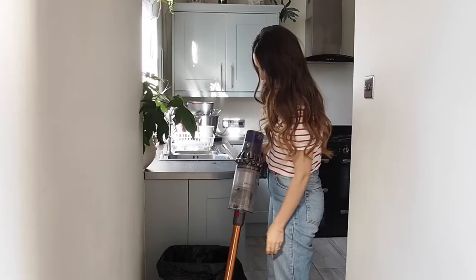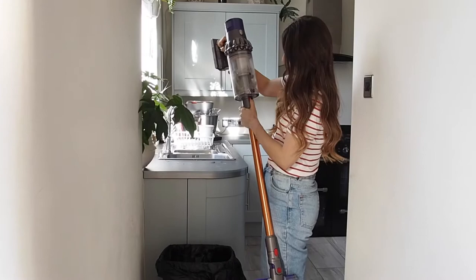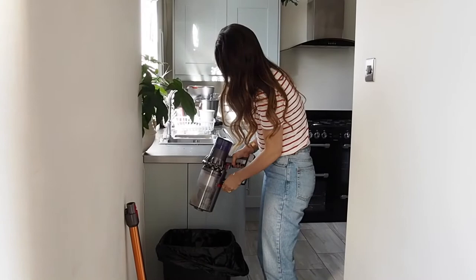I just thought I'd show you how quick and easy it is to empty the bin on the vacuum. It's also 40% bigger than their last model, which is great so you can clean more of the house and not have to empty it as often.